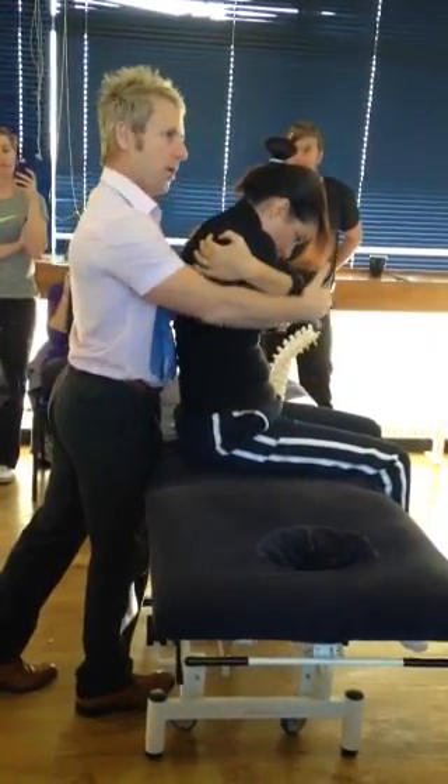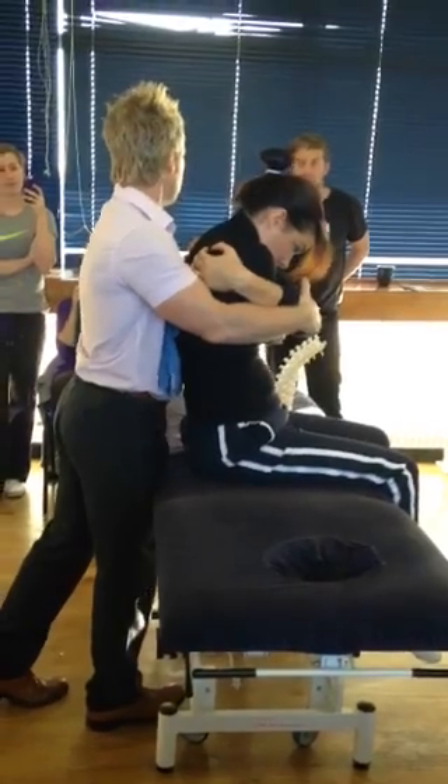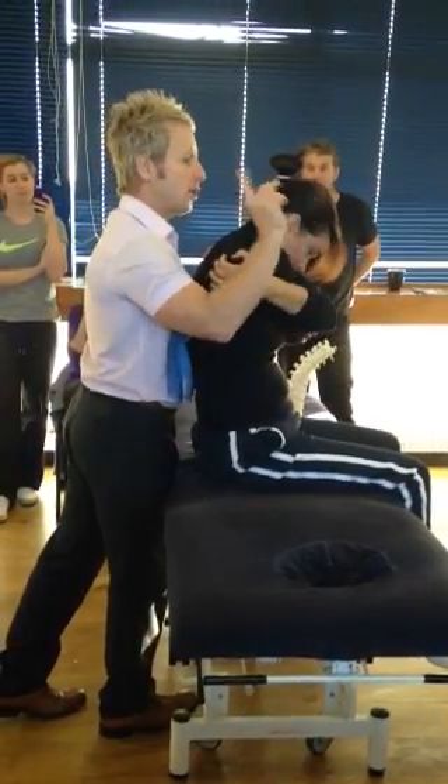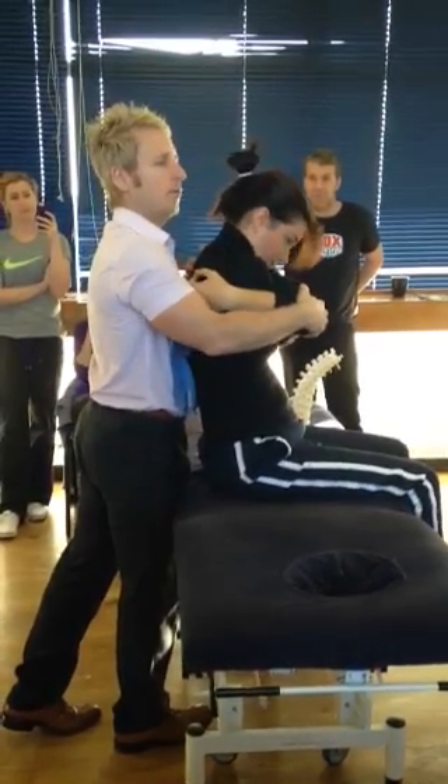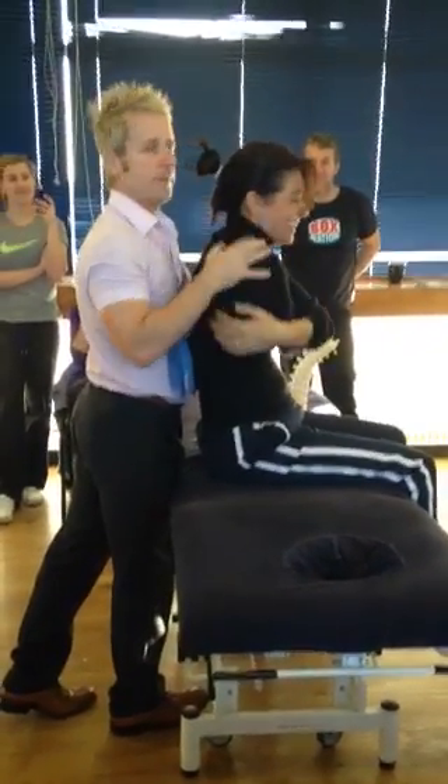She'll feel tension with me pushing and pulling, so it's a push and a pull technique. Don't take a breath. As she breathes out — breath out — block, thrust. Lovely.